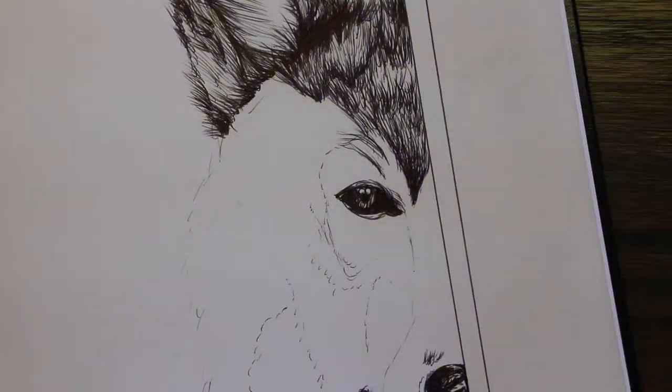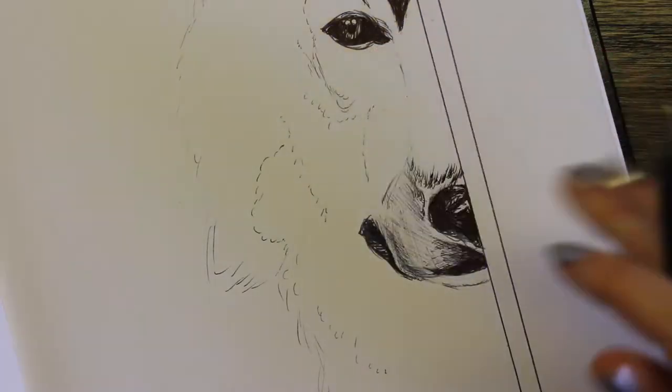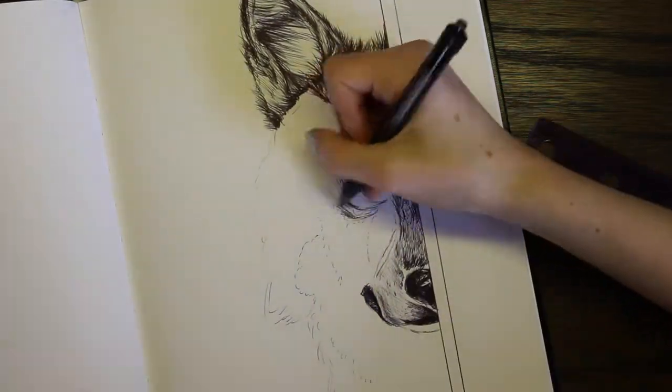Obviously at first this was pretty challenging just because I wasn't able to sketch out what I was going to draw, and I think that was probably the most difficult thing about this drawing. Plus I'm not really used to drawing that many animals and stuff like that.